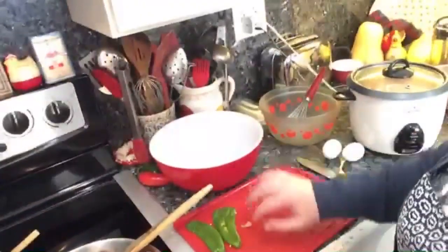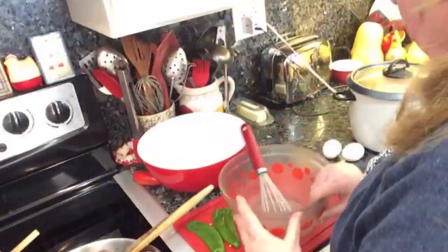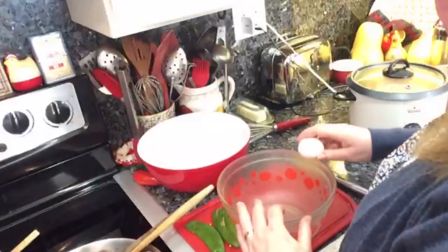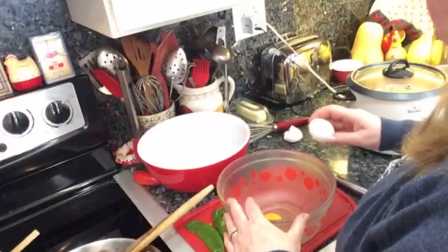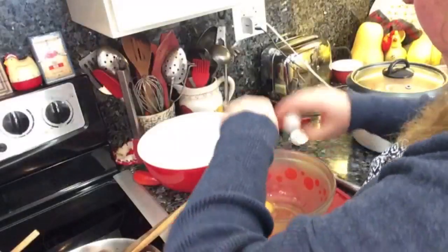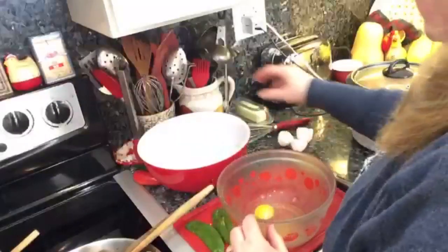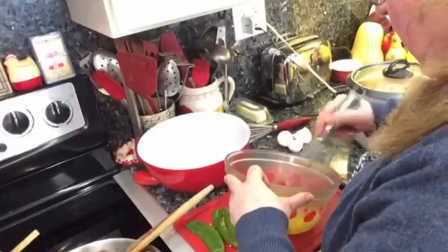I've got my bowl here and I'm going to be making the casserole in this bowl. I'm also going to put in some egg and milk mixture. Because when you make chili relleno, you dip it in egg and bread it and cook it. So I'm going to mix up a couple of eggs and add about a half a cup of condensed milk.